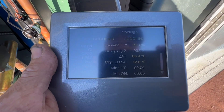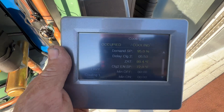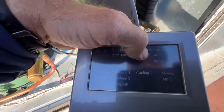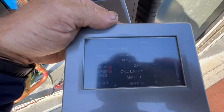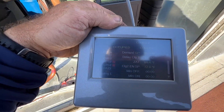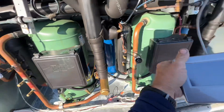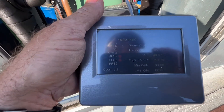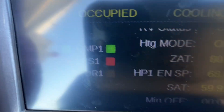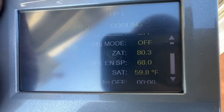We used it for the blower wheel. It's currently 80°F in there and I think we're a few minutes away from cool stage 2. We're 5 minutes 42 seconds away from this compressor firing up here. Stage 1 is on right now. We'll check back in 5 minutes. As of now we have supply air at 59.8°F, going against 80°F.